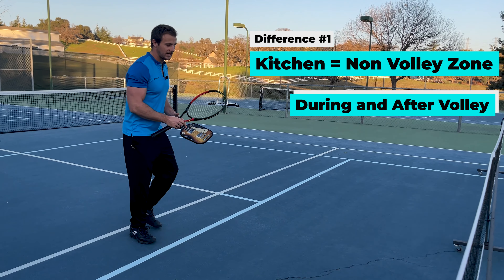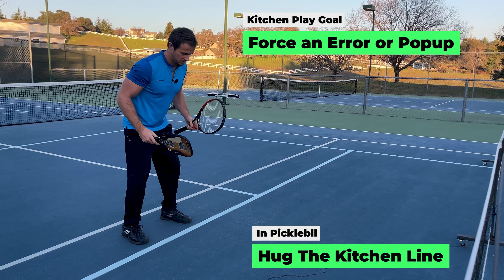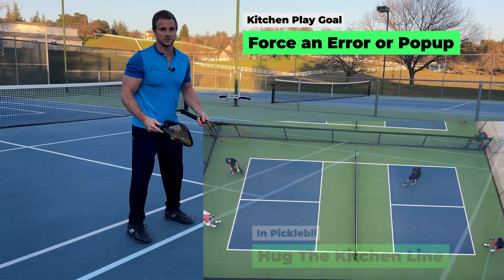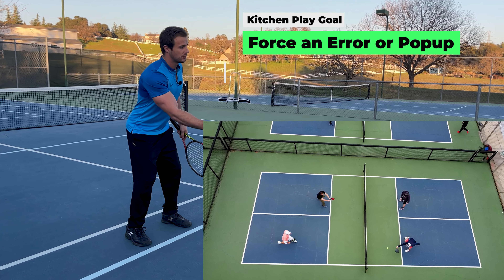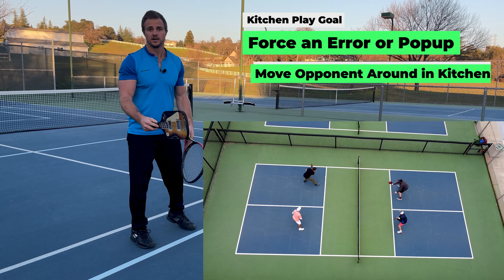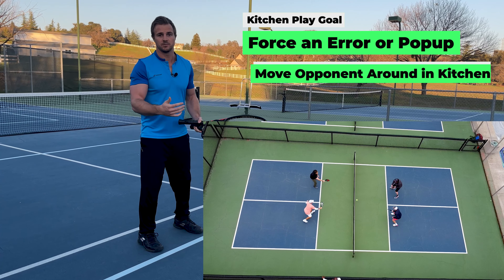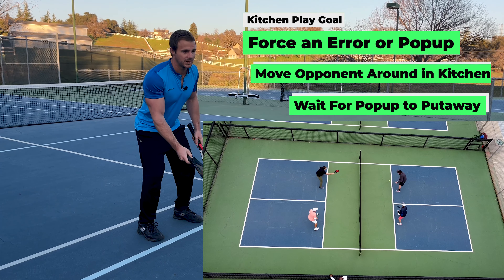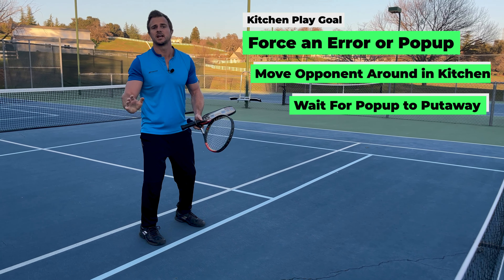A lot of play near the kitchen is unique. We like to hug this line because we want to take balls out of the air, but our opponents are trying to prevent that. Our main goal is to work opponents inside this box, hoping they can't hit the ball out of the air. Just like in tennis, hitting from high to low is an advantage in pickleball too — we just have this extra line that keeps us behind it, making the game more about left-right strategy than all-out power.